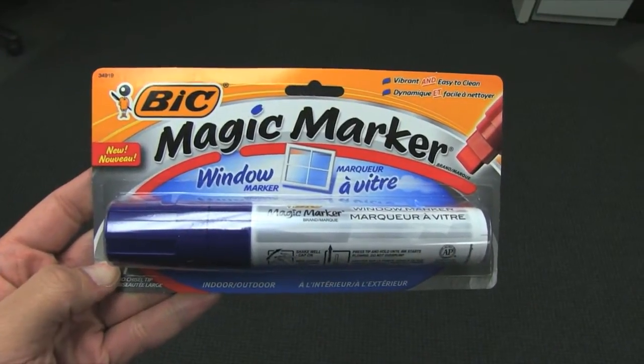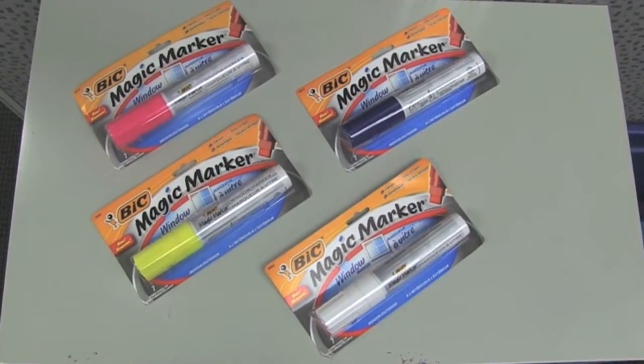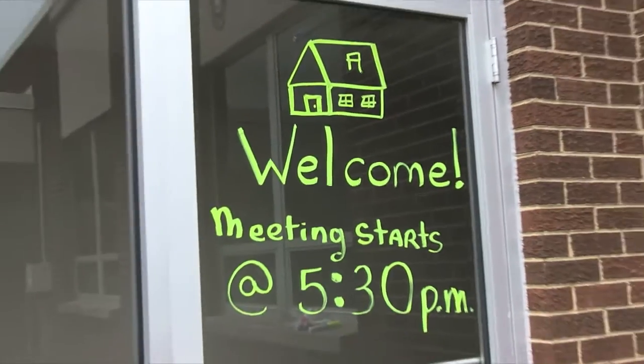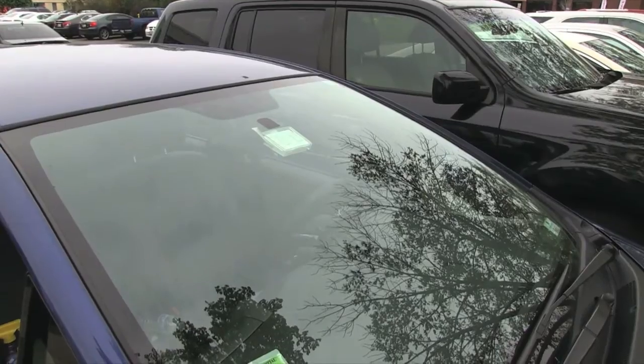Get creative with Bix's new Magic Window Marker. It's the marker that is safe to use on windows, mirrors, and any non-porous surface, providing vivid colors on both transparent and dark surfaces.